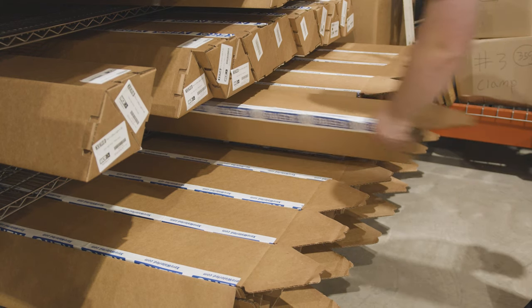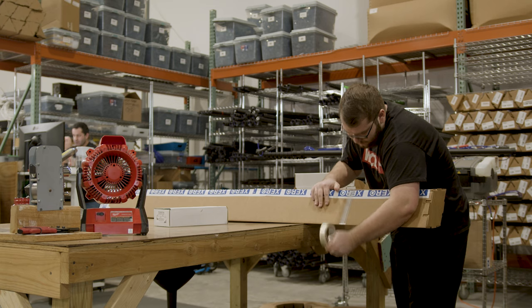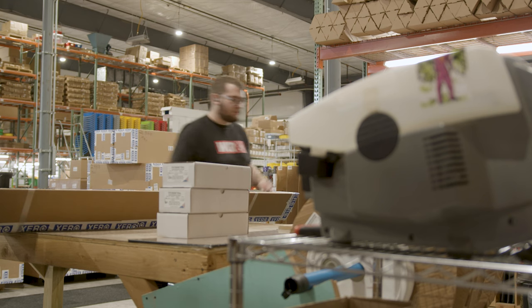My first aid at WCR — I was working in shipping and I was here for like five minutes and Mario was teaching me how to do stuff. I cut my finger open and then he ran me over to the first aid kit to patch my finger up before anyone realized that I'd been there for five minutes and already cut myself.